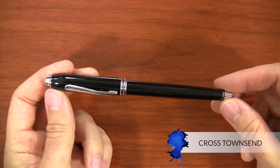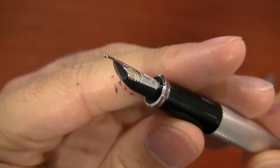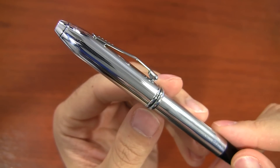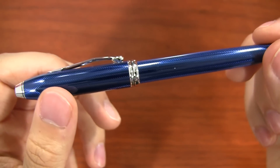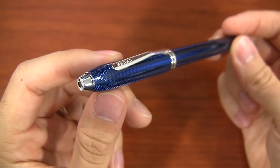Hey there, I'm Brian Goulet of GouletPens.com, and today I'm going to give you a quick look at the Cross Townsend. This is Cross's flagship pen, easily their most popular and recognizable pen. I would say it's kind of the epitome of the professional's pen — a very professional-looking pen. It's even used by several of the U.S. presidents to sign bills into law.